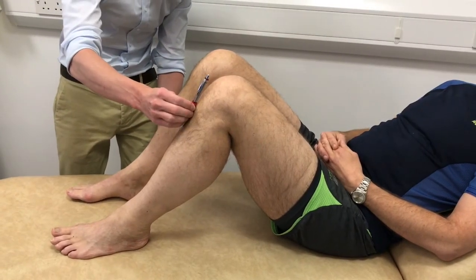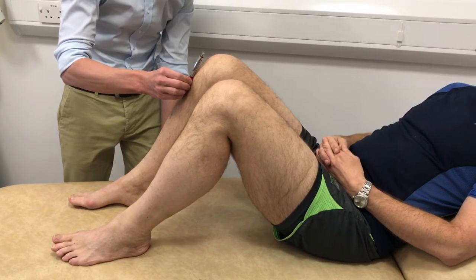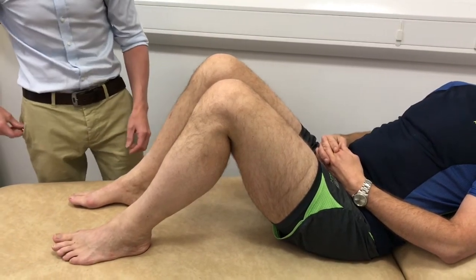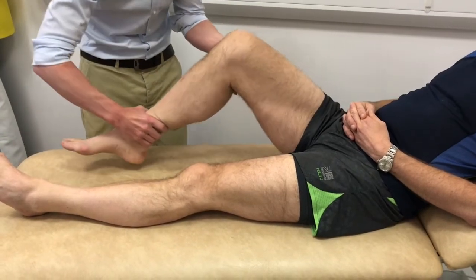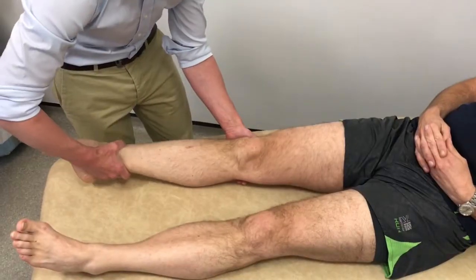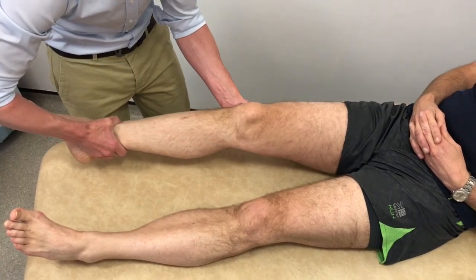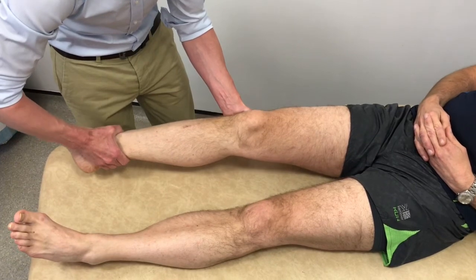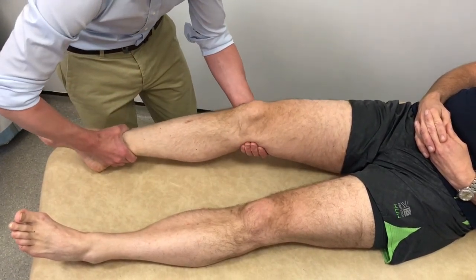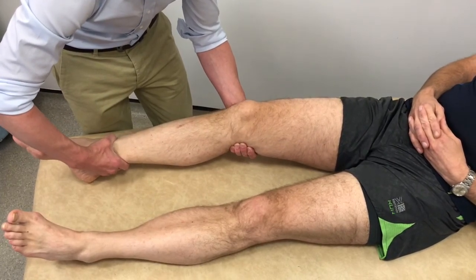Assessment of the knee ligaments begins with both knees flexed to 90 degrees. A pen is placed on the tibial tuberosity to assess for posterior sag that may indicate a PCL injury. The collateral ligaments are assessed with the knee in 30 degrees of flexion; a valgus strain is applied to test the medial collateral ligament and a varus stress is applied to test the lateral collateral ligament.